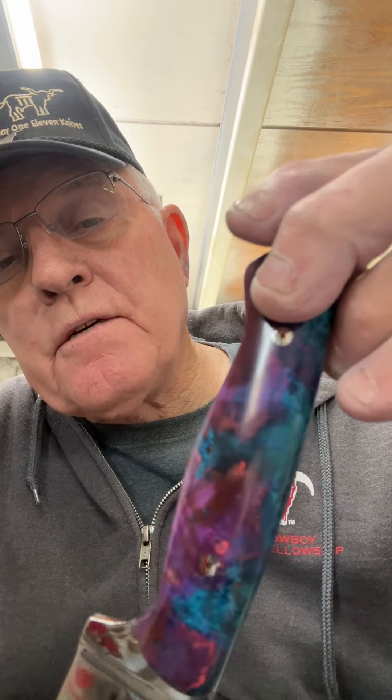Look at that handle on this thing. I'm not going to give you his name, but he knows who he is when he sees this piece of wood. This is one pretty sum gun. It is bookmatched, by the way, folks.